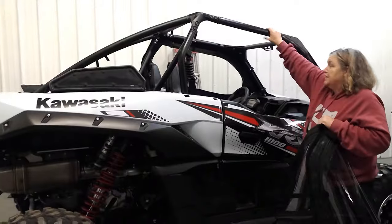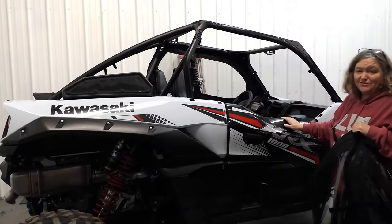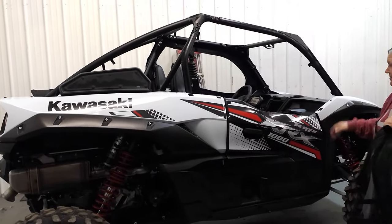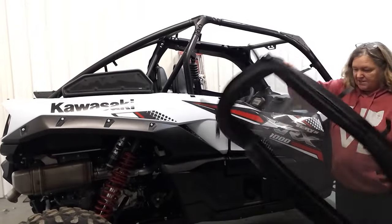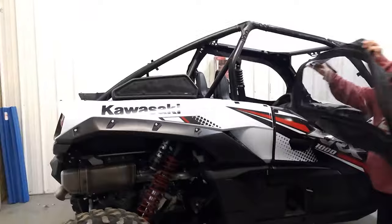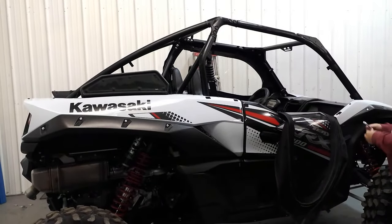Right now we don't have a roof on this one, but for purposes it'll show you better how it works. So when you get your side upper doors, you'll get two doors like this, and then you'll receive a roll of Velcro and some adhesive promoter.